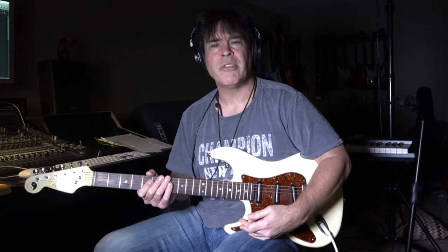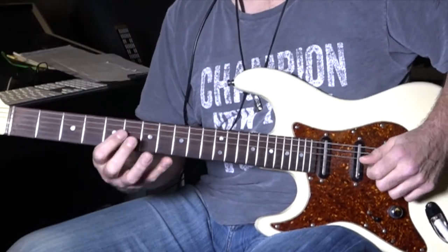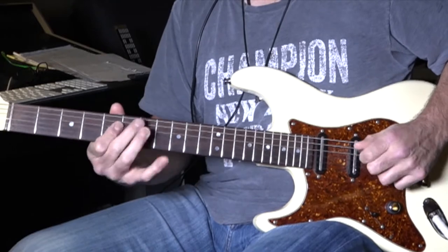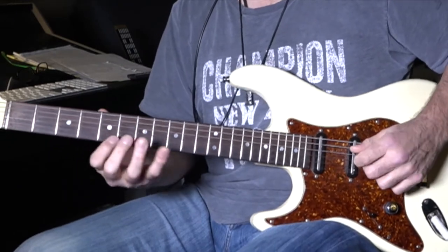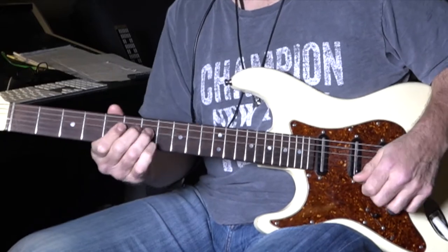Now if we're on our middle two strings, the note would be here — so you could go like that. And using all four strings, you know, I'm using the blues scale, I'm just landing on the notes of the chord.